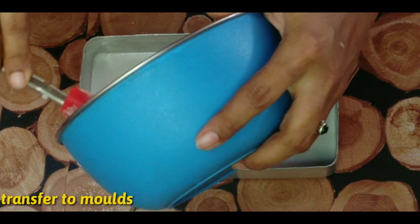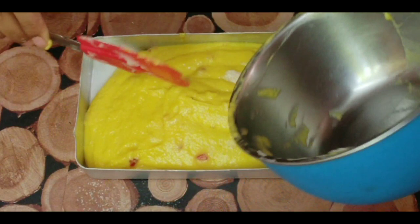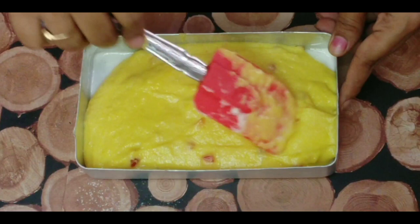You can add butter paper to the pan. Make sure you spread all the dough evenly in the pan.